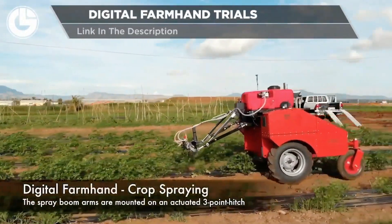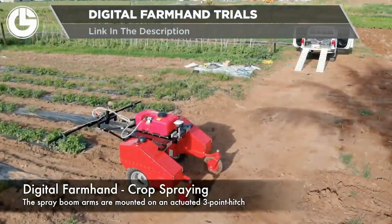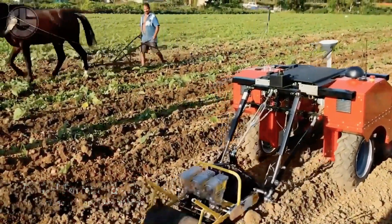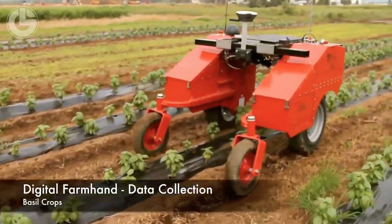From the University of Sydney yet again is the Digital Farmhand Crop Spraying Robot. Alternatively, it can also be converted into a seeder. Digital Farmhand also has a data collection robot. This data helps farmers plan out their future spraying, weeding and seeding.